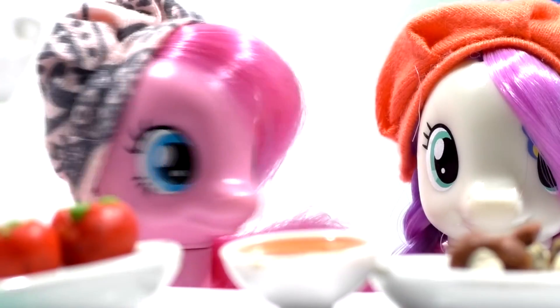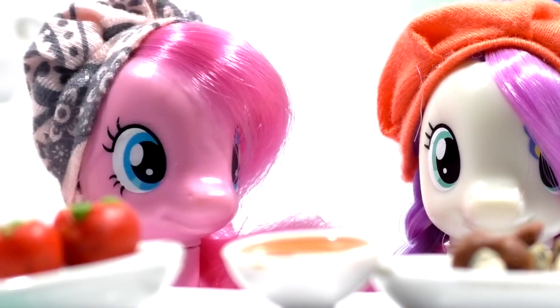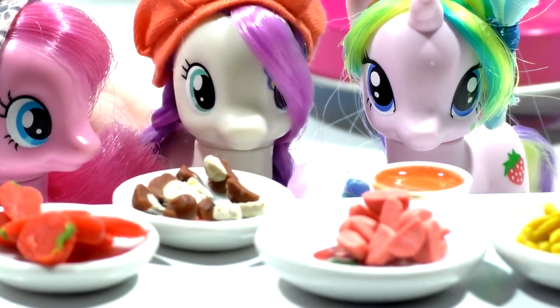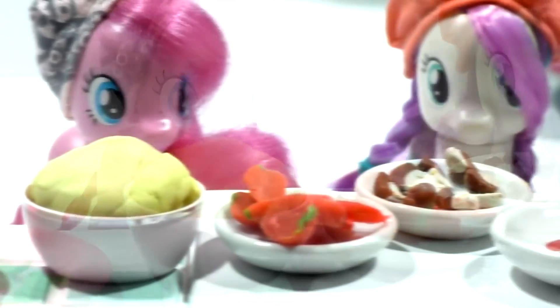BonBon, you cut tomatoes and mushrooms, I'll grate the cheese, and Holy Dash, you cut the sausages. Look how much filling we've got! We've cut tomatoes, sausages, and mushrooms, and grated the cheese.